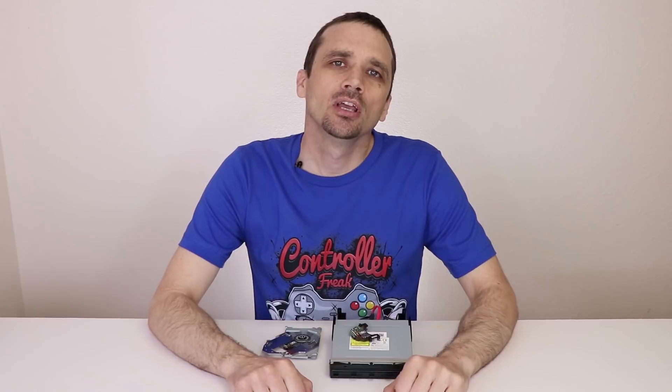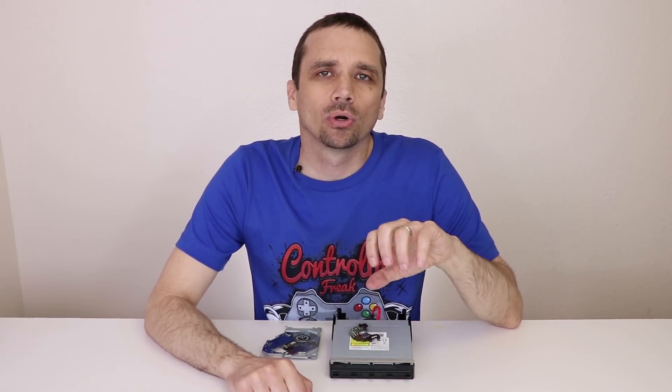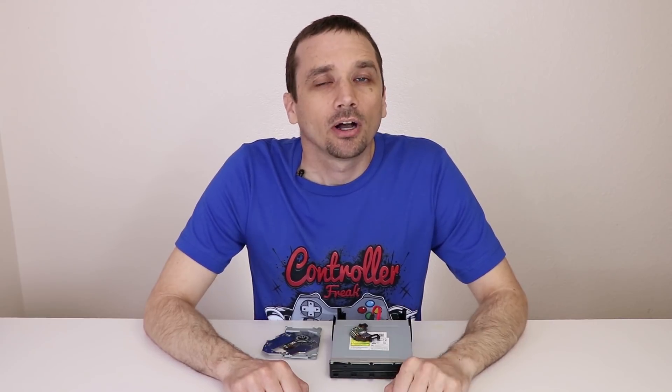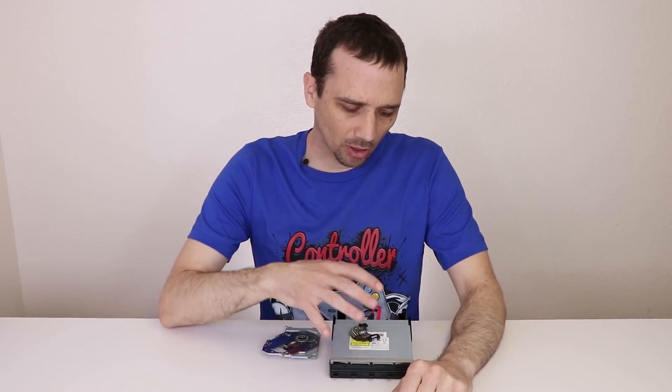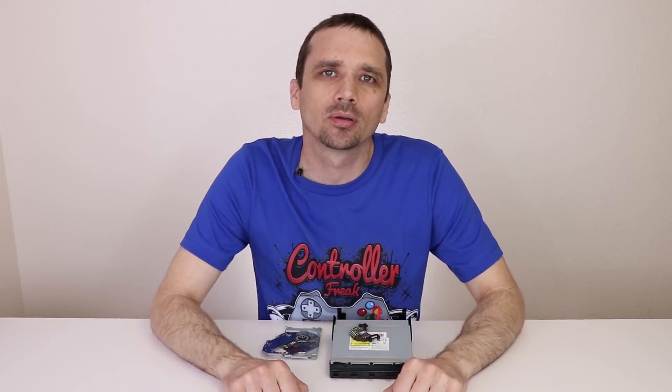Once you get the disk drive out, you can watch this video to see how to replace the laser. Some of the symptoms that tell you that you might need to replace the laser are if you put your disk in and it refuses to read, or it'll read either a game or a movie but not both. Things like that usually mean it's time to replace the laser. Also keep in mind there are lots of parts and pieces to a disk drive, so there's more than one possible fix for your problem and this may not be the fix for you.